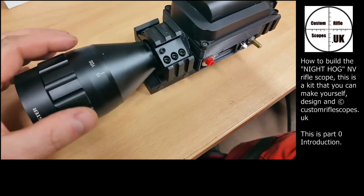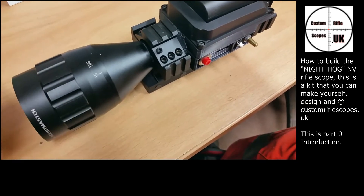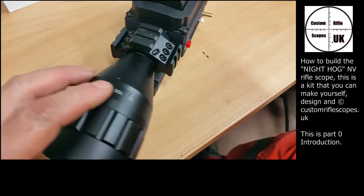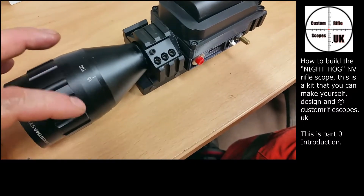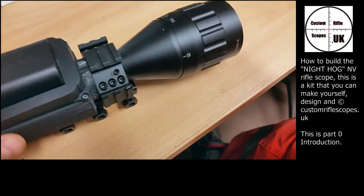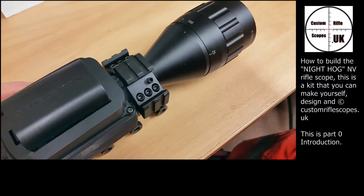If you have an old scope at home and you wanted to use it to build this unit, as long as it's got front AO adjustable ocular then you shouldn't have a problem. We do recommend at least six times magnification — you can go lower if you like, but you would want a wide angle lens. This particular one is 50 millimeter. You can go larger or smaller if you like, but to get a good field of view I would choose 50 millimeter.